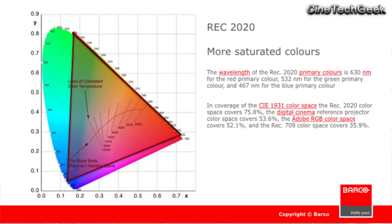Hi, this is James Gardner, the Cinetech Geek, and I'm excited to bring to you a presentation about REC 2020 Color Volume, Color Space, Gamut, whatever you'd like to call it.